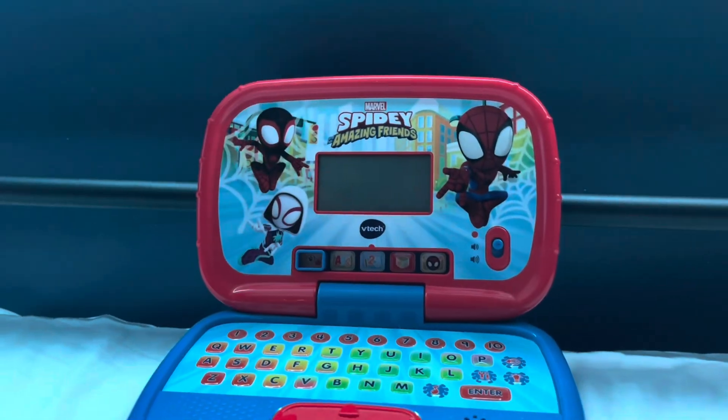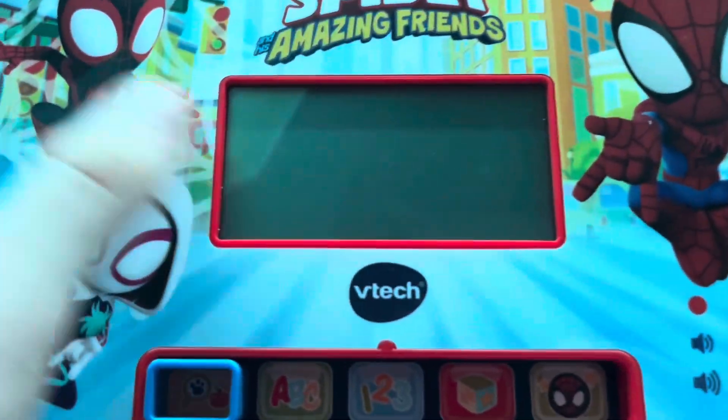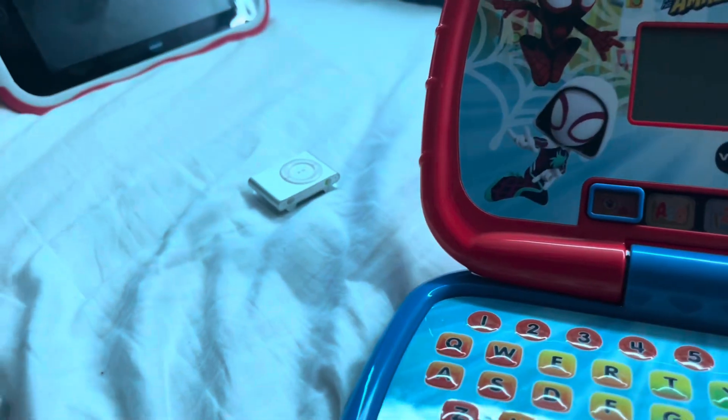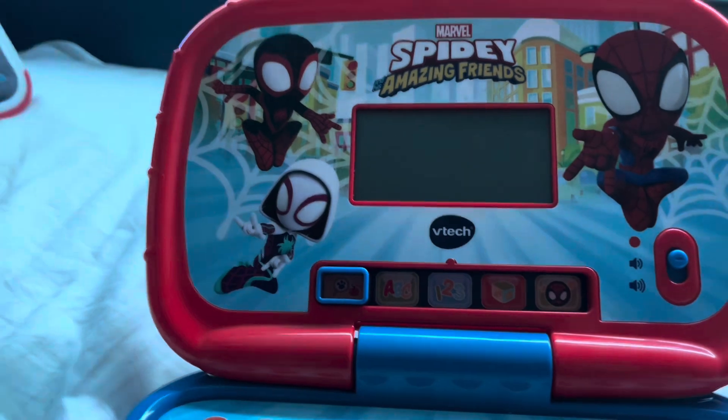Here is the VTech Marvel Spidey and His Amazing Friends laptop. This was released last year. I just made the what's-in-the-tech collection review and it's just that now.